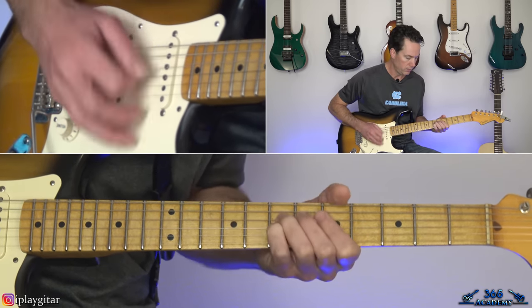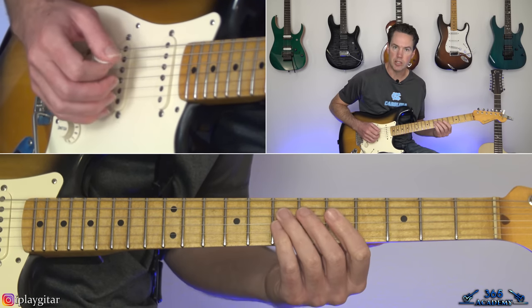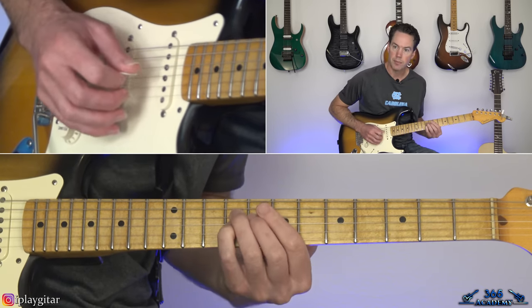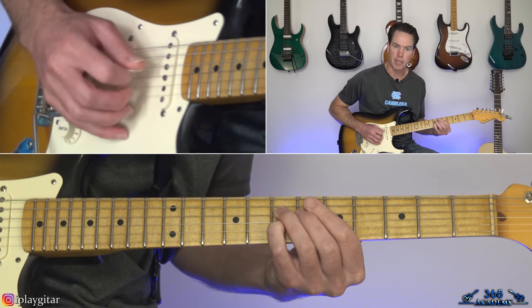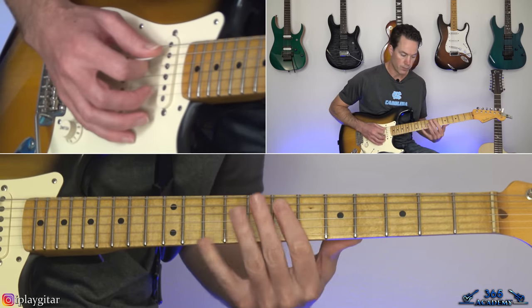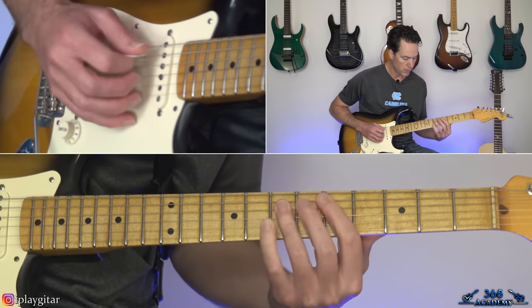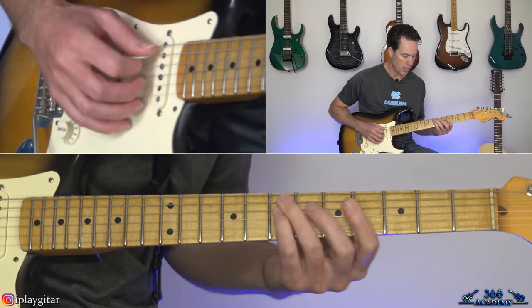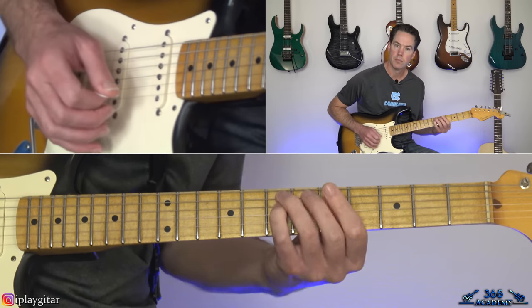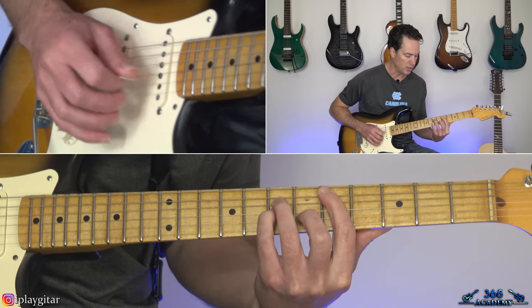Now for the first fill: double stops on the D and G string. Pick the 7th fret on the D and G together, then slide them up to 9. Pick the two 9s and move them back down to 7. Then come over to the 7th fret on the A and D string — pick that, slide up to 9, and do it again, kind of sliding up to the 9 twice from the 7th. Then it resolves to a D power chord: 5th fret on the A, 7th on the D and the G.